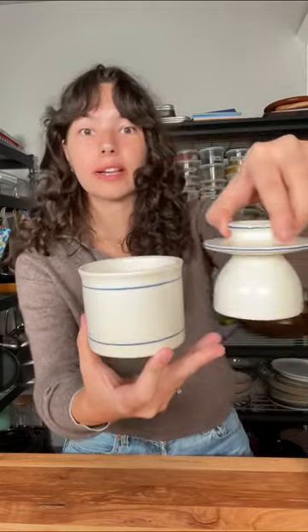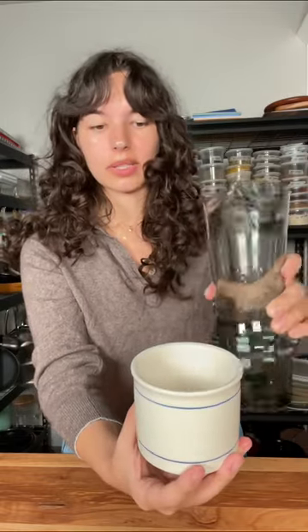First, we want to fill this dish with water, just enough water so that it touches the bottom of the bell. You don't need to measure anything, just eyeball it about that much.